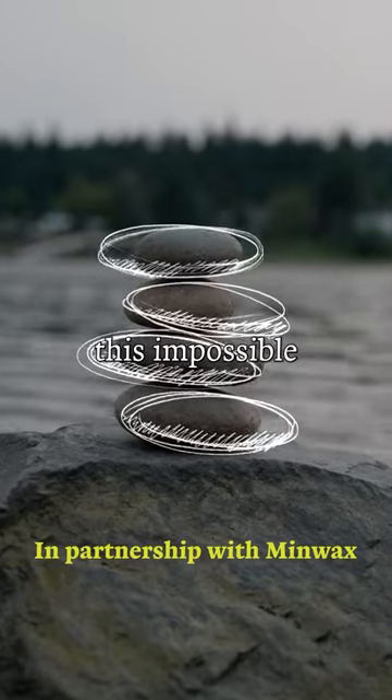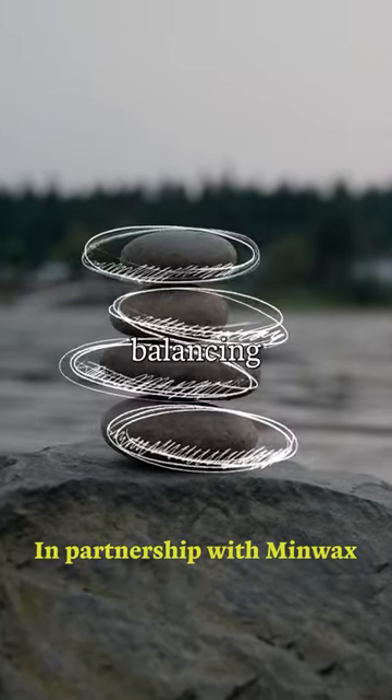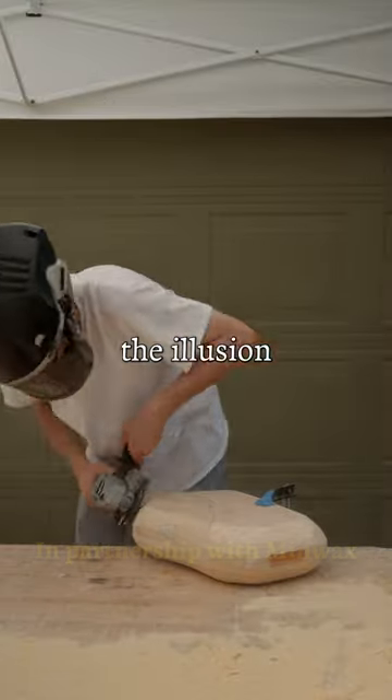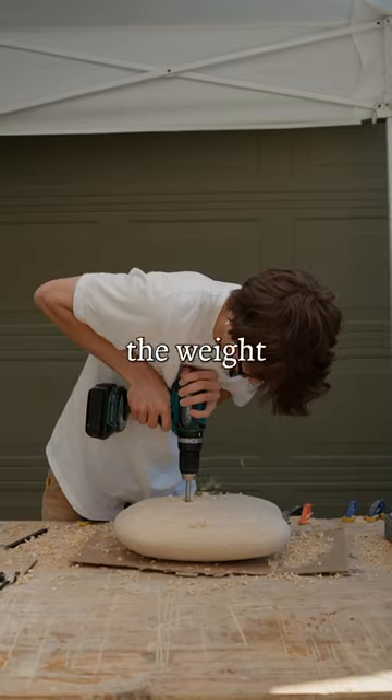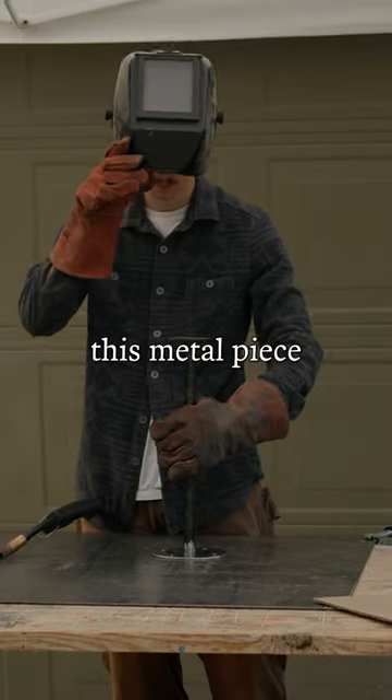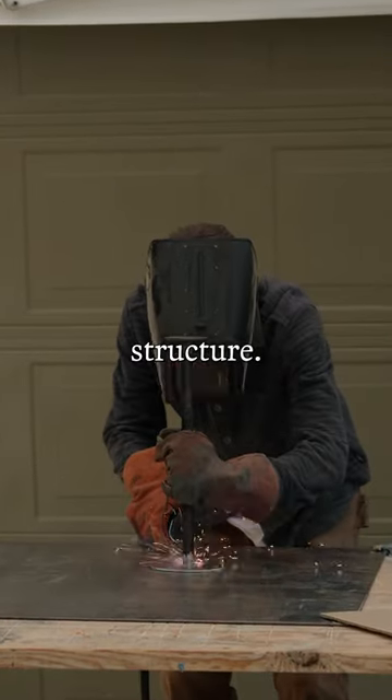I really wanted to make this impossible stool design that looks like balancing stones. I wanted to achieve the illusion that these pieces were carefully balanced, but I also needed it to hold the weight of a person, so I welded this metal piece that will act as a hidden structure.